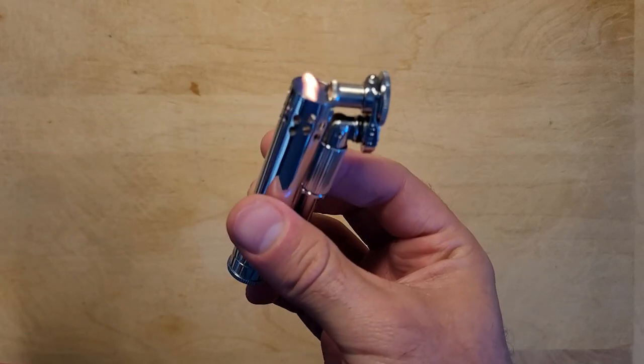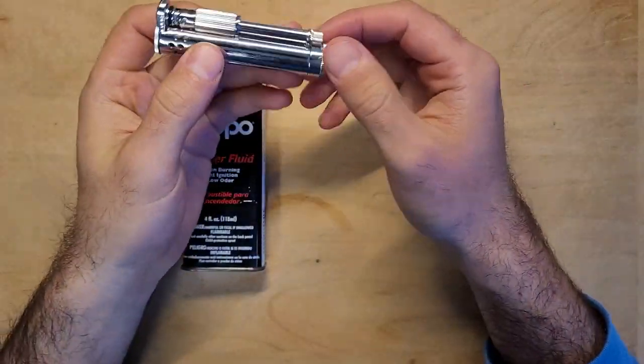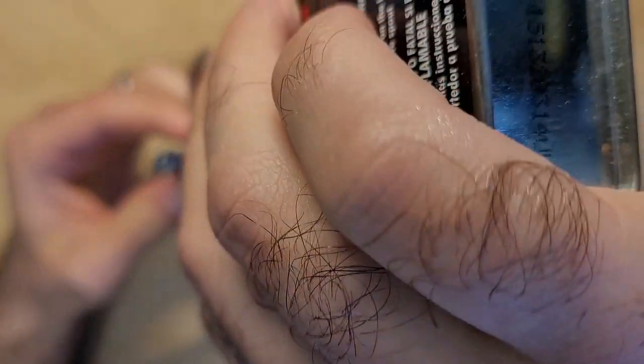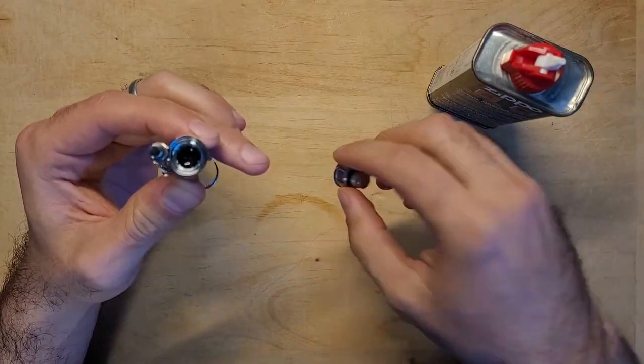You can fill this up with most kinds of lighter fluid, but I use the small 4-ounce premium lighter fluid from Zippo. The lighter is designed to be safely used even when it's slightly wet or previously immersed.